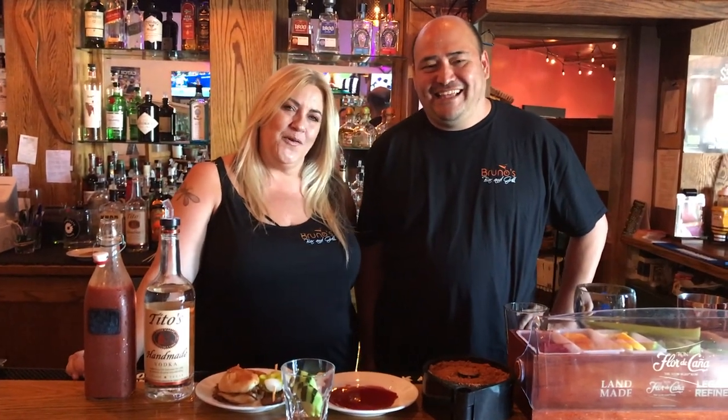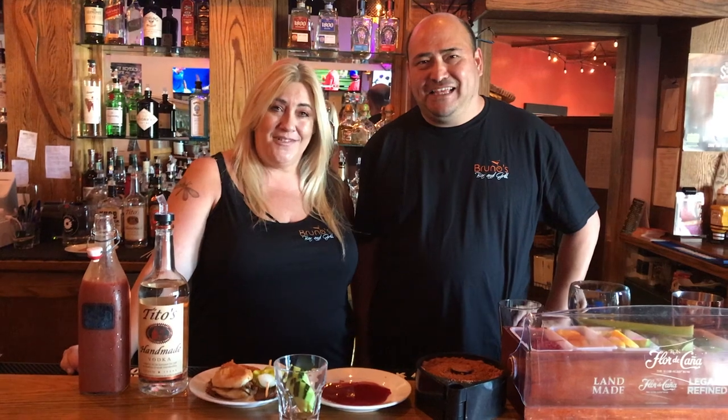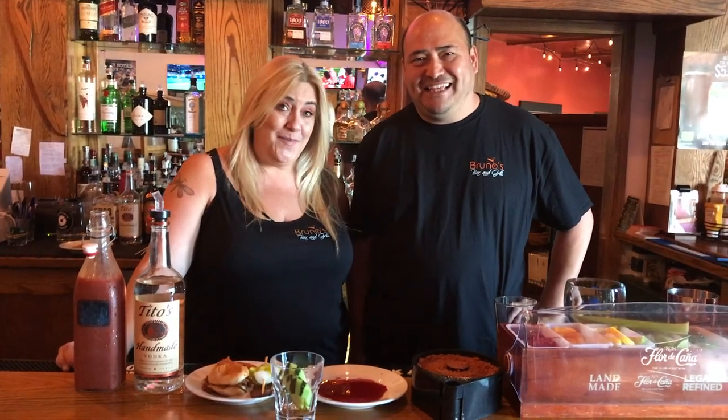Hi, I'm Joe and this is Ro from Bruno's Bar & Grill. We're gonna make our signature drink for Santa Cruz Cocktail Week, the Bruno's Big Bloody.